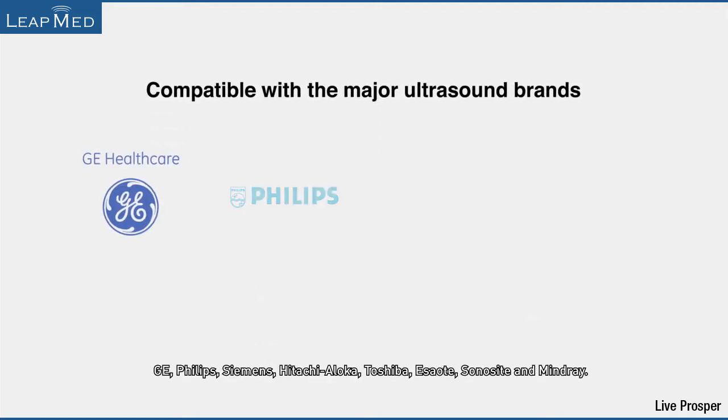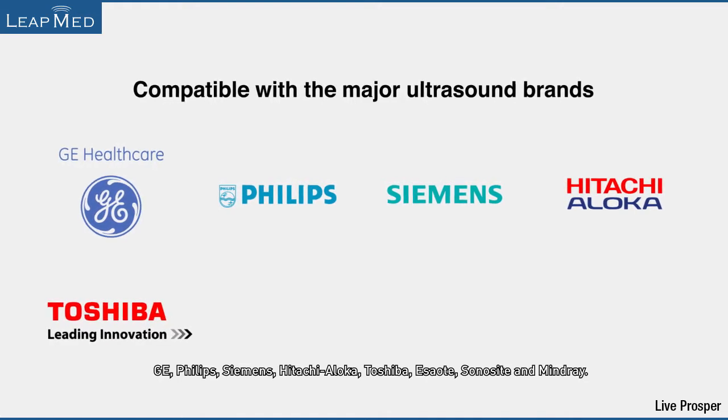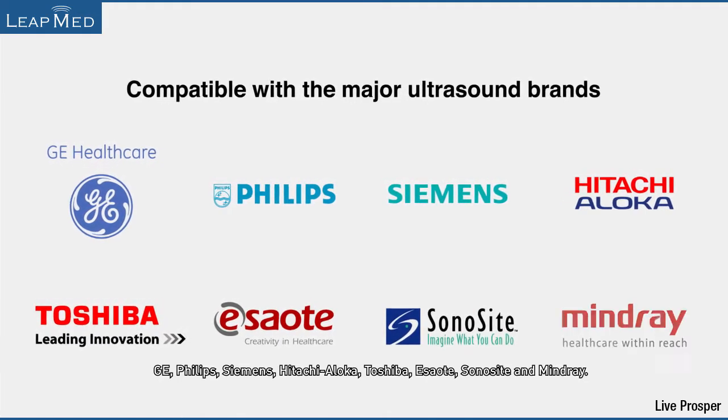LeapMed products are compatible with the major ultrasound brands: GE, Philips, Siemens, Hitachi Iloka, Toshiba, Isori, Sonosight, and Mindray.